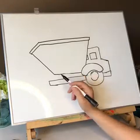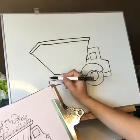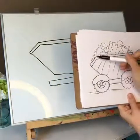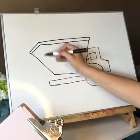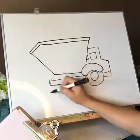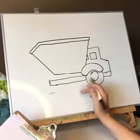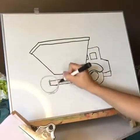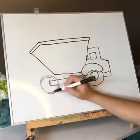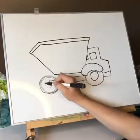Now we're gonna do the back wheel. It does the same thing — it goes right about the same spot, and if you look it kind of matches up with that line up here in the middle. This line goes from all the way down to about right here, and we want the circle to end right about here — about the same size. You can make a bunch of circles and figure out which one you're gonna keep. Then our little circle in between in the middle.